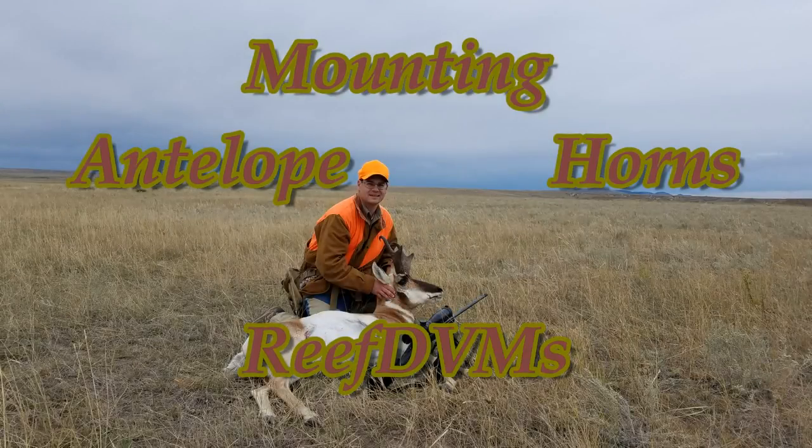ReefDVM's coming at you with a fun project: mounting antelope horns. I haven't seen a lot of videos on this, so I thought I'd make one because I kind of like doing it.